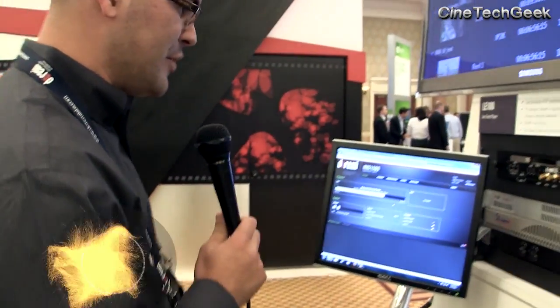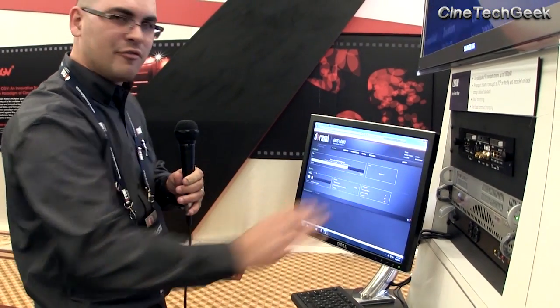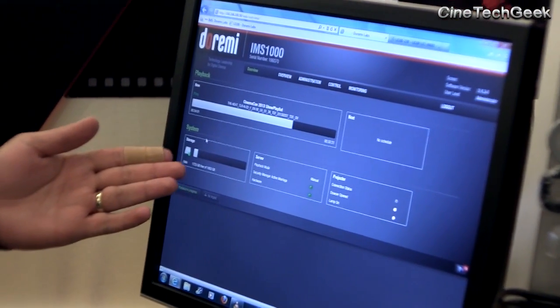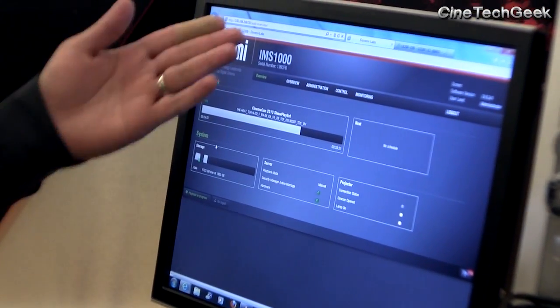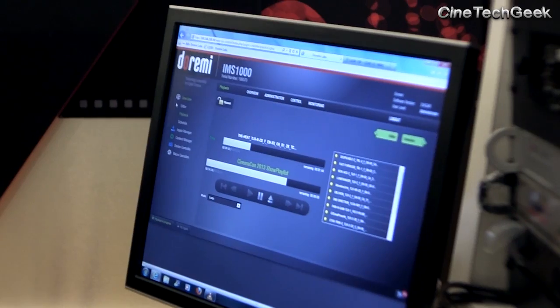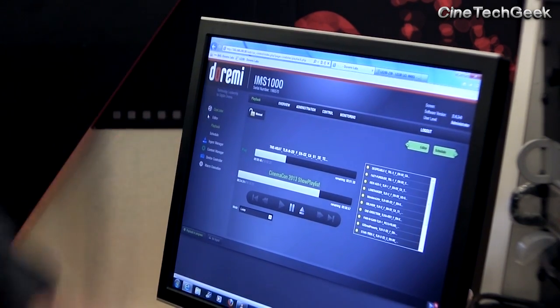It's a brand new web GUI — a new interface for the IMS 1000 — and we're definitely excited about it. Right here we have our overview where we're monitoring the IMS. You have your playback section, your system section, your hard drive RAID status, your server settings, and your projector status. On the top it shows the electronic serial number and the software version currently running. What's great is that it has hyper terminals throughout the GUI, and right now we're playing back live using a basic Internet Explorer browser to access the IMS 1000.